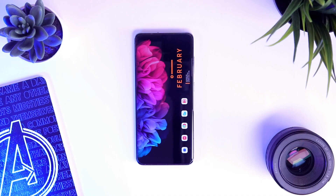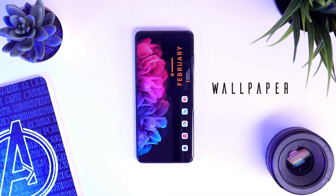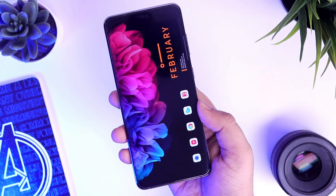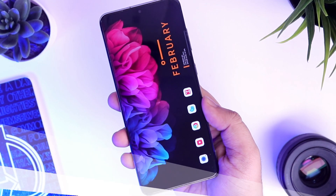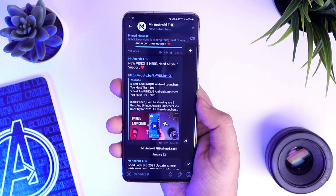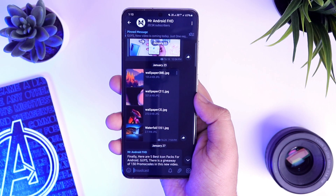Let's talk about the main element of this setup which is the wallpaper. It's something sort of a flower on a black background and I think it looks great especially on AMOLED displays. If you want to download this wallpaper, all you have to do is just join our Telegram channel where I upload some exclusive wallpapers for you. You can find the direct link to our Telegram channel in the description below.